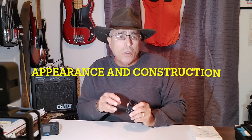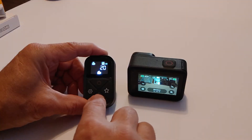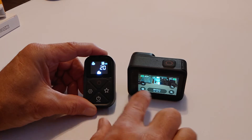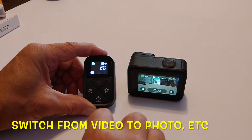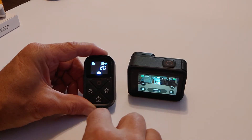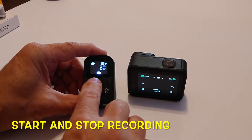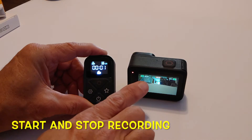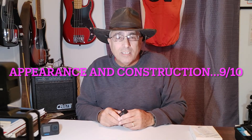The next category we're going to rank is appearance and construction. Just looking at the unit, feeling it, checking it out — it's pretty solid. It has a good layout: a four-button control panel. The instructions tell you what each button does and it's easy to operate. For appearance and construction, I'm going to give it a 9 out of 10 — that's pretty good.